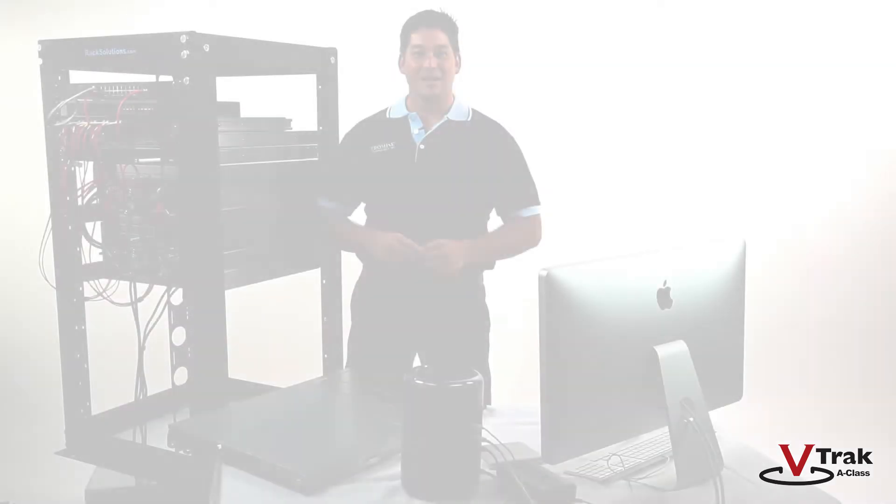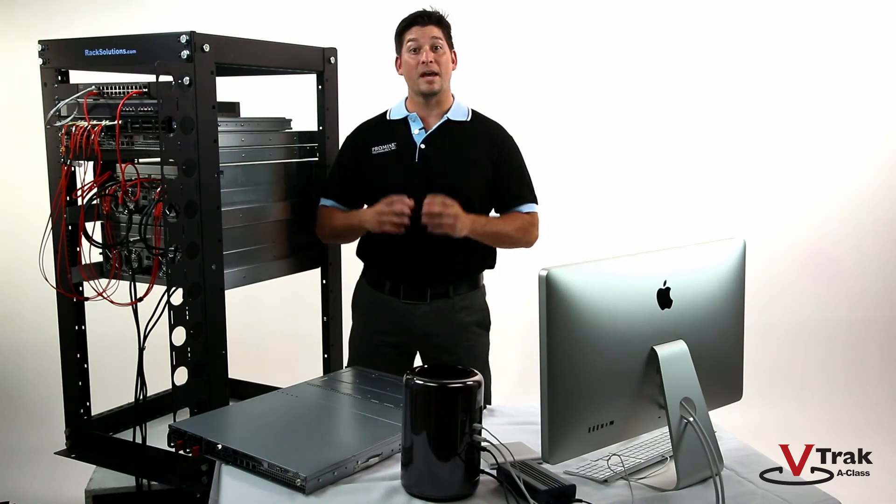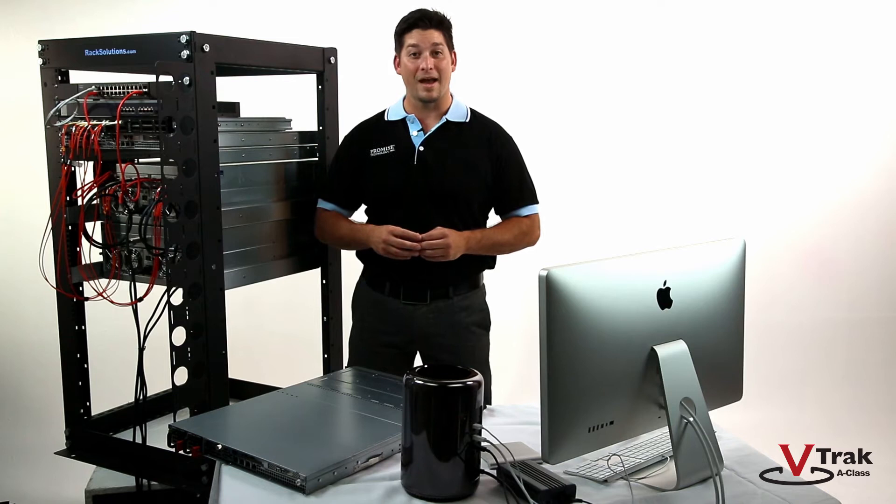In this segment, we'll show you how to install and cable the V-Track G1100 NAS clustered gateway onto a standard rack. If you've racked a 1U server before, this will be easy. The V-Track G1100 comes with all the hardware you need for rack mounting as well as an easy-to-follow quick start guide.